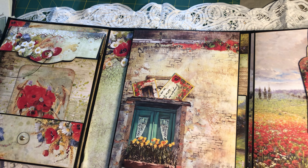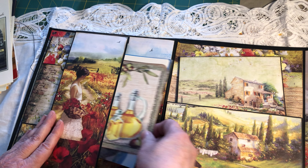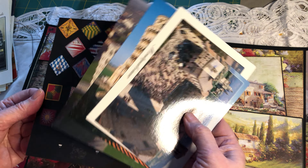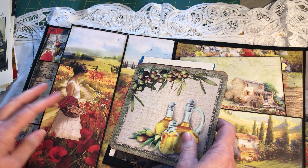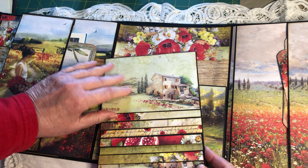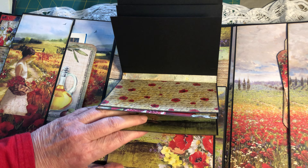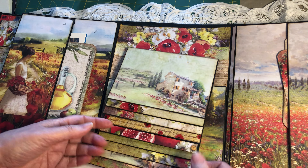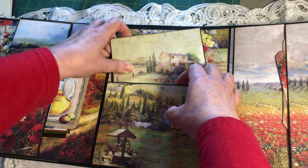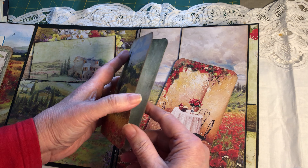I bought two 12 by 12 sheets so I have some leftovers, and I'll probably do a junk journal with those — why not! The middle here has a large pocket, also from the paper collection, with a little booklet where I put all our postcards. I have many more but I kept just a few because it already weighs way too much. Here in the middle I made a waterfall because I want to put some of our photos in there — I just have to print some of the photos I want to keep, so when I look at my journal I have my photos, which I love.